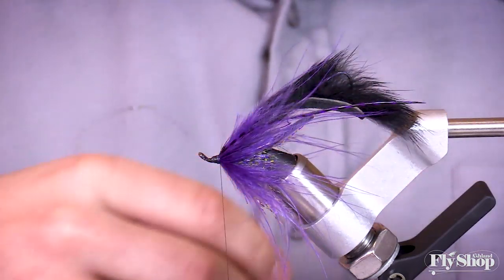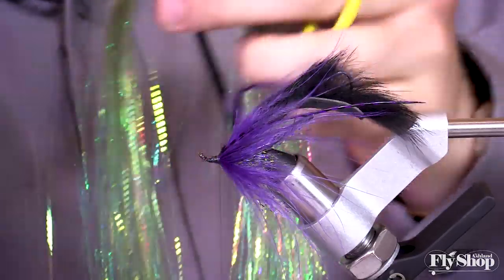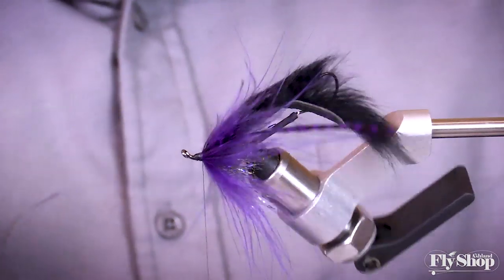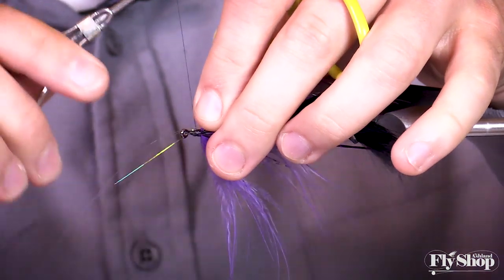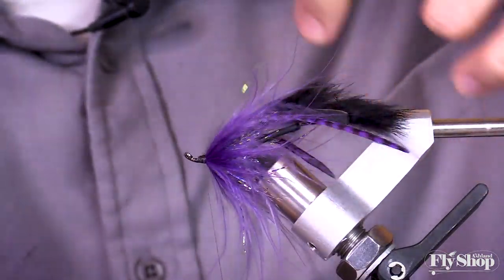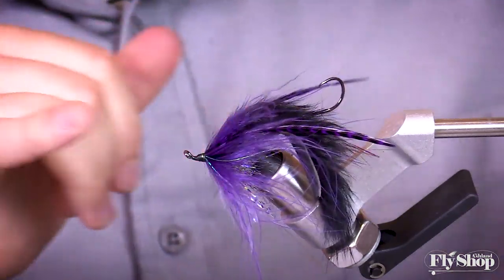Starting to look good now. But that's not going to be the only accent — we've got a little crinkle flash olive. I really just like to have two or three strands of this stuff, so I'll pick out two to three and clip it. I rotate the vise so you can see what I'm doing, but I lay them along the left side, tie them in on the left, and then pull across the top so they're coming off the right side of the fly too. Just a couple strands coming through like a lateral line.